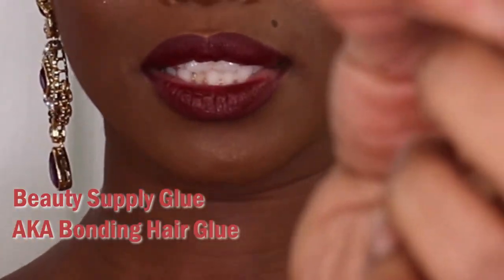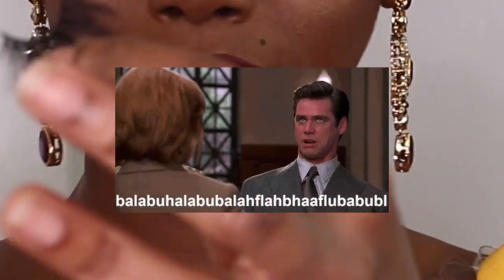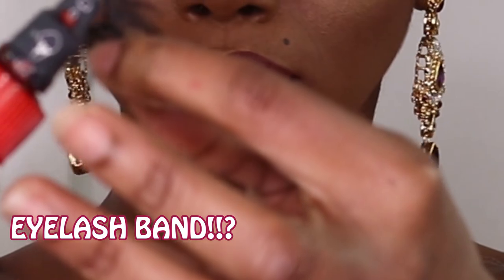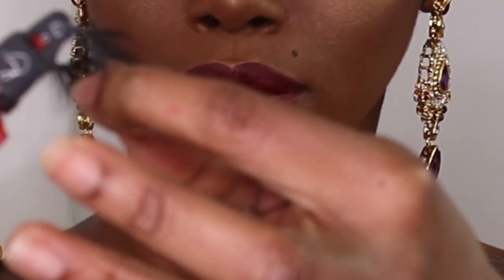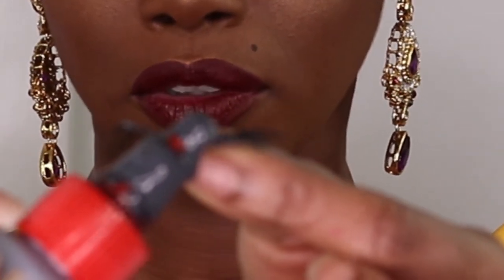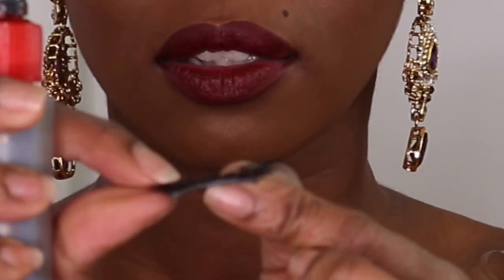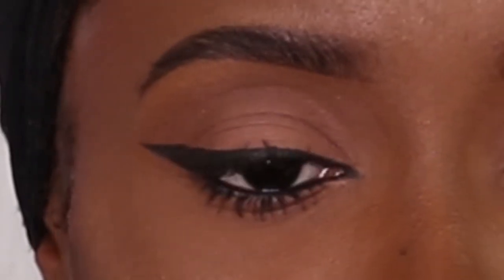I'm going to put the glue on the eyelash — on the glue line, I should say. I don't know if you guys can see. Now I'm going to wave the eyelash around and wait until the glue gets a little tacky. Now I'm going to apply the eyelash onto my lash line.